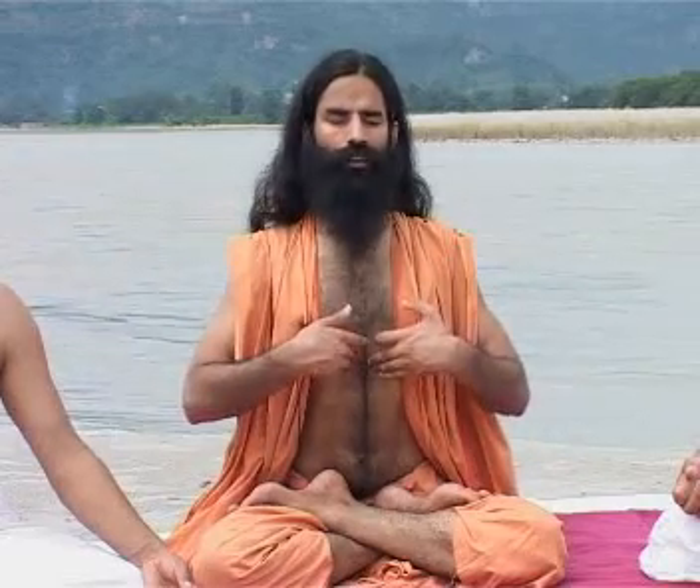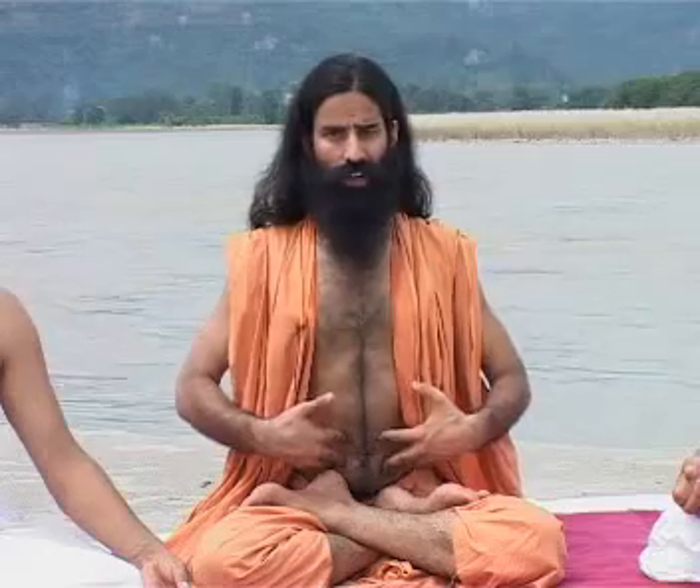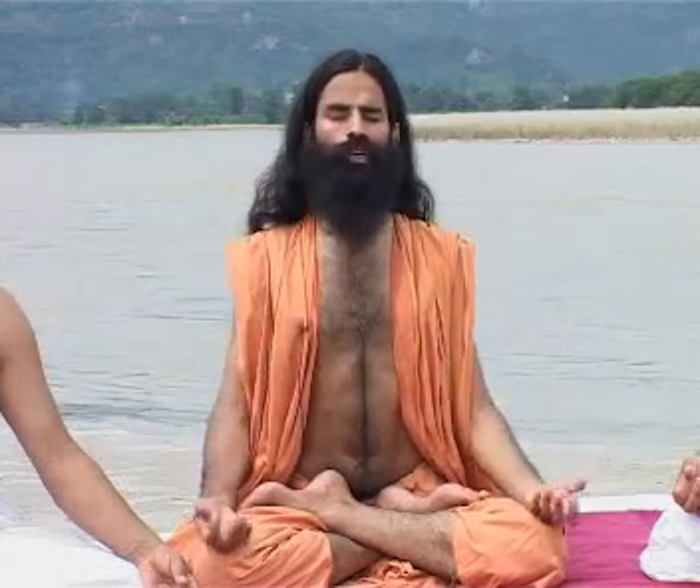Make sure the breath goes into the lungs and not the stomach. Remember, there is no organ in the stomach which can absorb oxygen — oxygen is absorbed by our lungs. So make sure you draw the breath deeply inside your lungs and not your stomach.